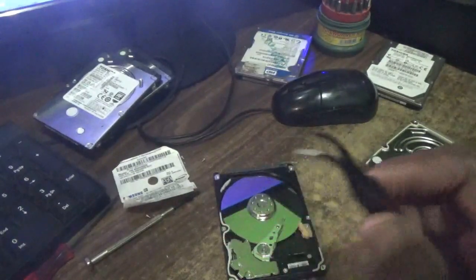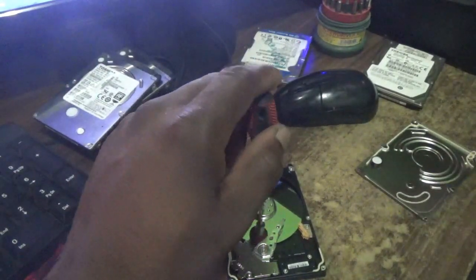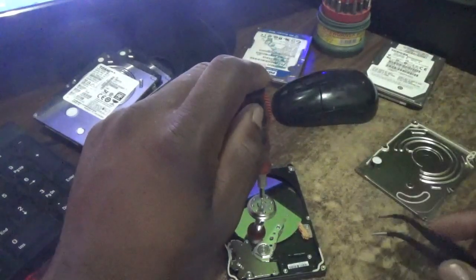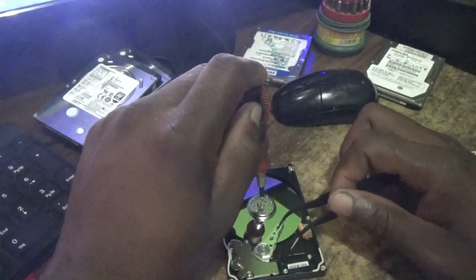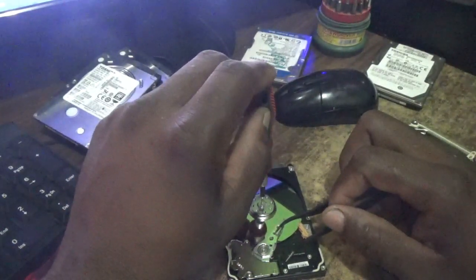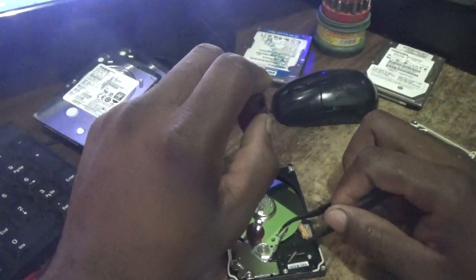I'm going to use the Torx screwdriver to put into the center of the platter. What you're going to do is rotate it anti-clockwise. Let's try not to scratch the platter. I'm going to use this instrument to actually pull it while rotating it anti-clockwise. You can see — you are actually pulling and rotating.